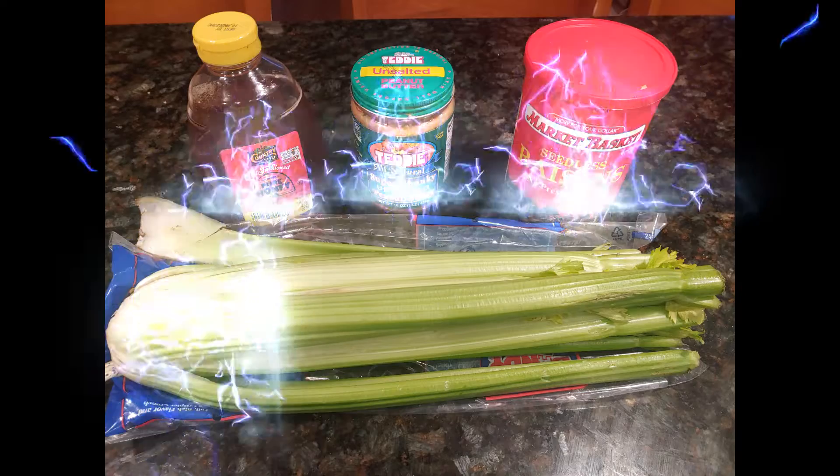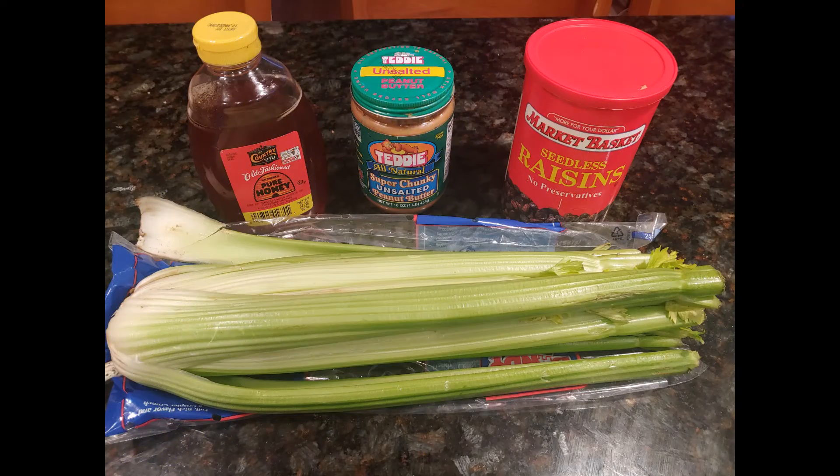Ants on a Log — one of those all-time favorite healthy snacks, and it's also wicked fun to make. Watch this.